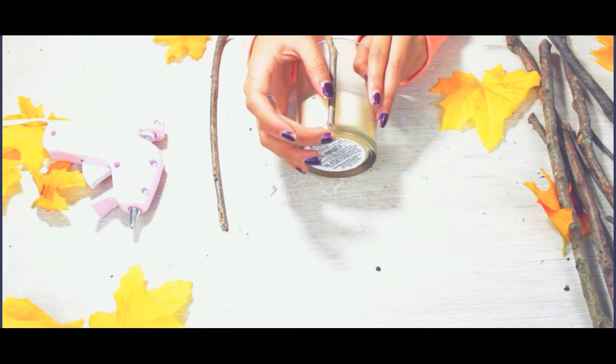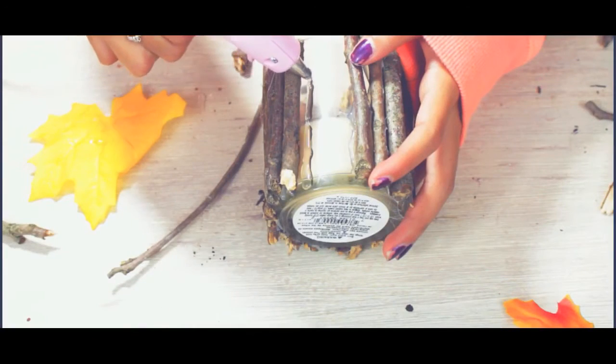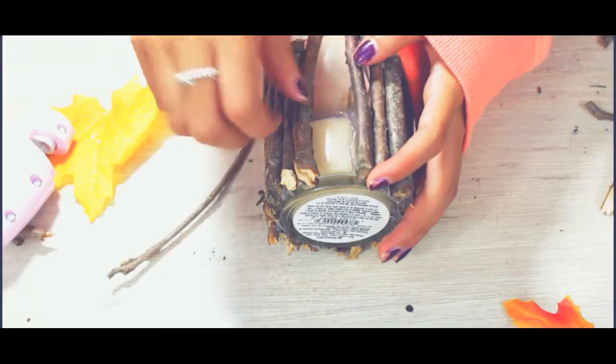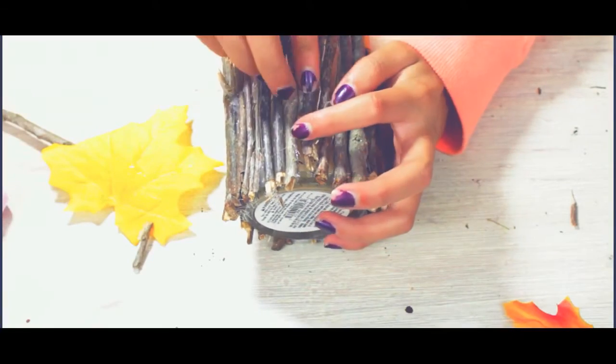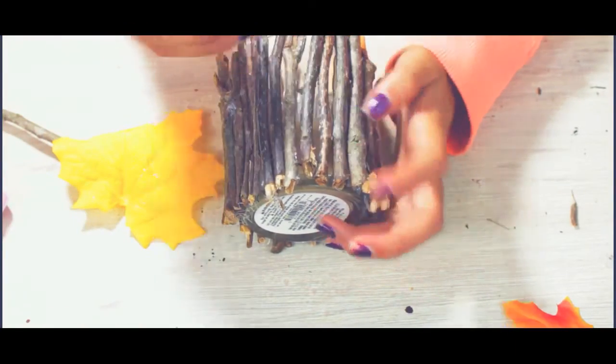It's better to leave these sticks uneven so they'll look really tumblr-ish. Because your sticks are not straight, you'll want to take smaller sticks and put them in between the gaps where the sticks didn't go together.